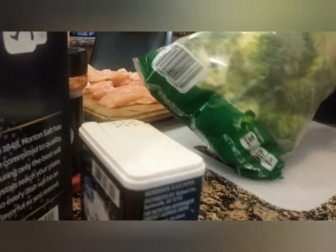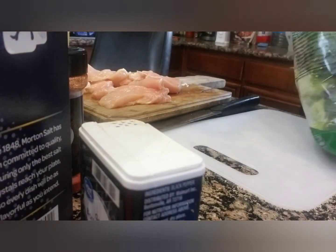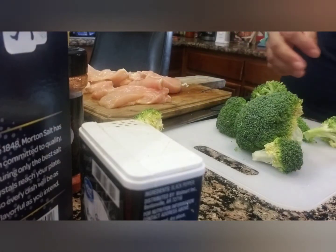So we're going to have some garlic — I mean, you are going to have garlic, but it's going to be another time. This is broccoli, and that's going to go inside of the chicken.